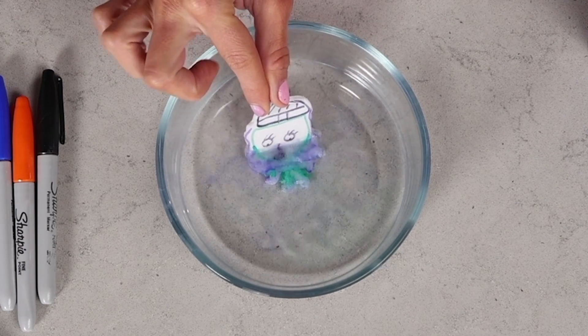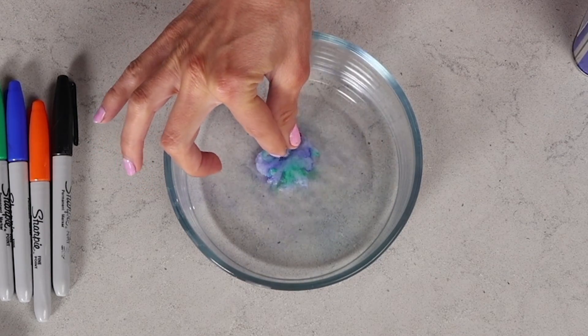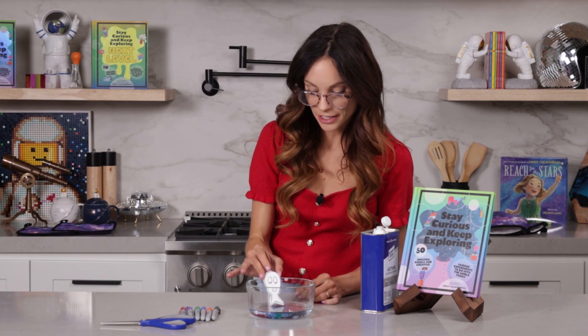It becomes so much smaller than it originally was, because styrofoam is filled with tons of little pockets of air. And when you remove that air, all you have is that little gooey styrofoam left. Now we can say goodbye to our witch. Now I have a little spooky ghost here, so my spooky ghost is going to see the same fate. Bye, ghost.